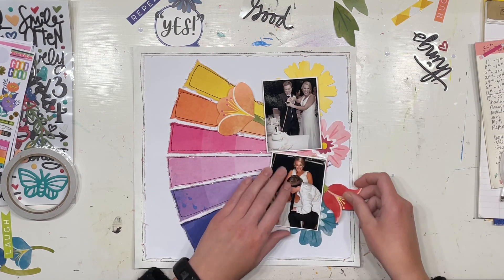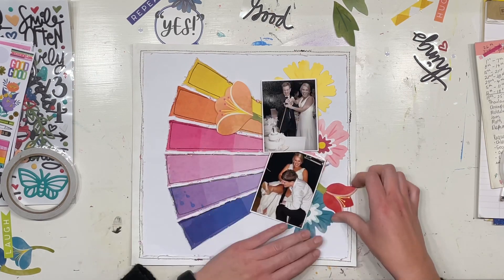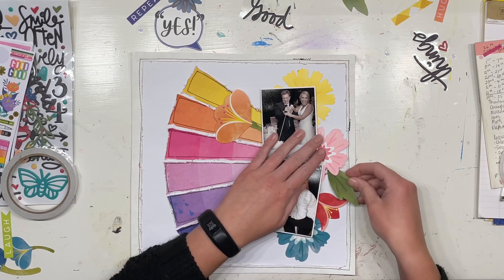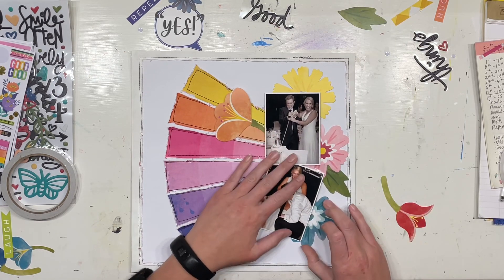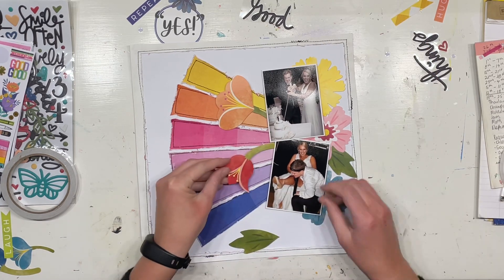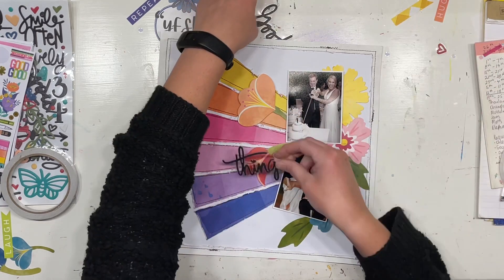I've sewn those onto a 12 by 12 white sheet of paper with black thread, and I used the border that came on that piece of paper and stuck it down and sewed it with some black thread too. I really love the way that looks — the black is such a strong contrasting color, but it ties in really well because of the black in the matte suit at our wedding.